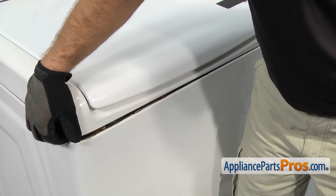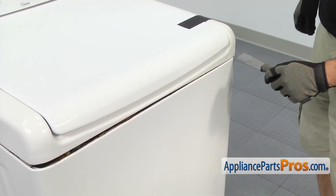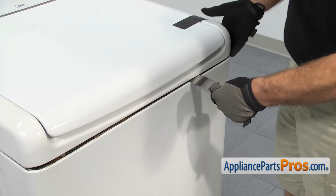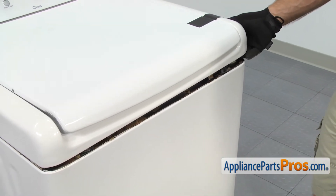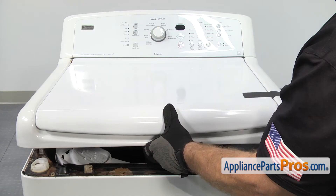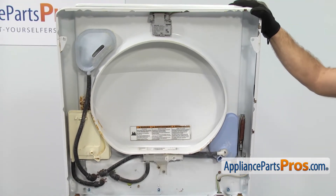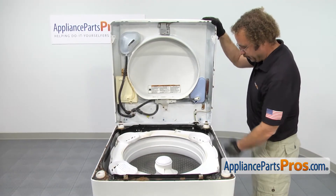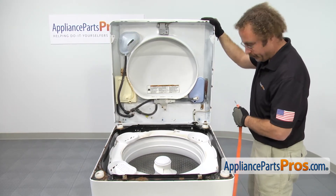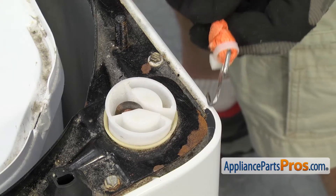You've got to be careful so it doesn't snap back down. Once you have one side up, we can come do the other side. Once you have them both released, you can carefully lift the top up all the way. We're going to support it with a lanyard, since these hinges aren't very strong. We're going to hook the lanyard into the top and then onto the cabinet.